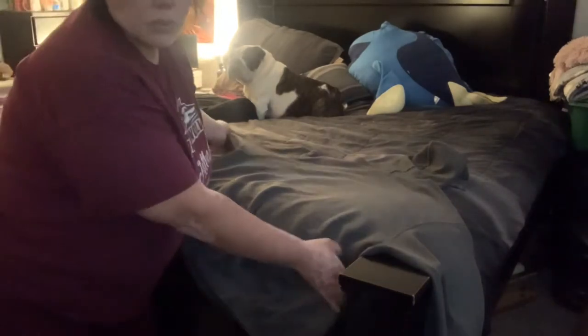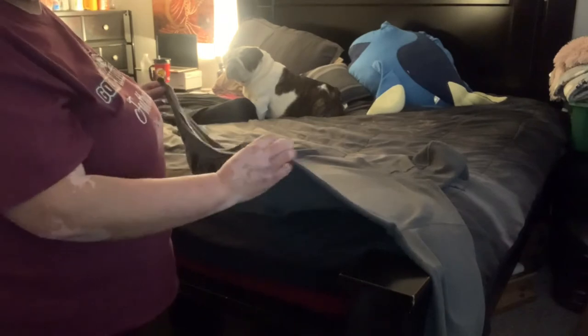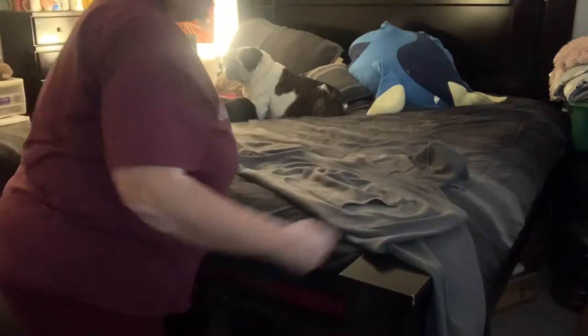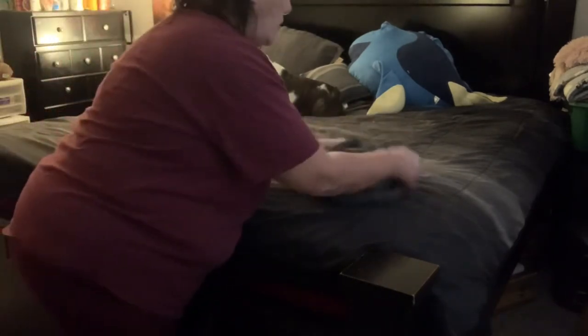Here we go. You take your sweatshirt and place the front side down on the bed or whatever surface. Take the bottom portion and fold it in half. Then take the sleeves and fold them over the half. Fold it over, then fold it over this way — half, half. Then you turn it, take the hood, and flip it over.